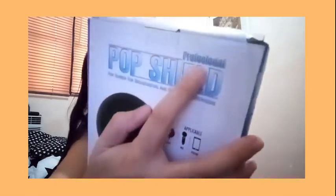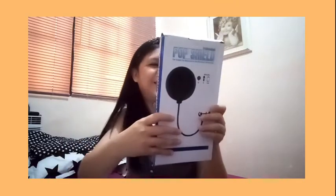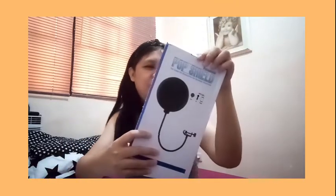Look at the spelling — 'Profeet' with a double E! There is a pop shield! Where is the microphone? I think there is no microphone. The only direction of the microphone — reproduction of its kind.